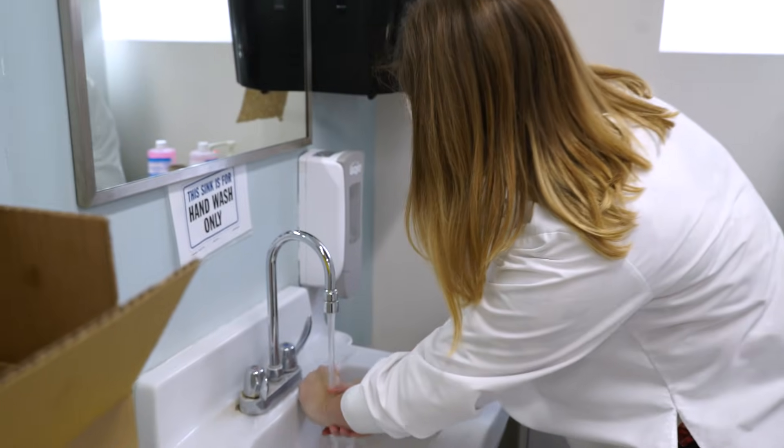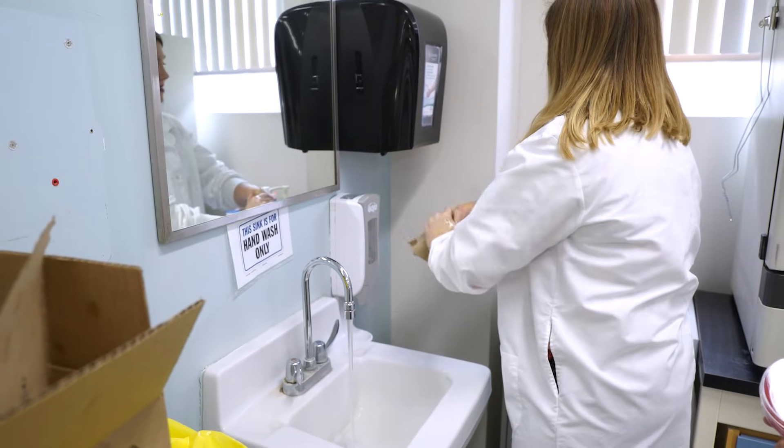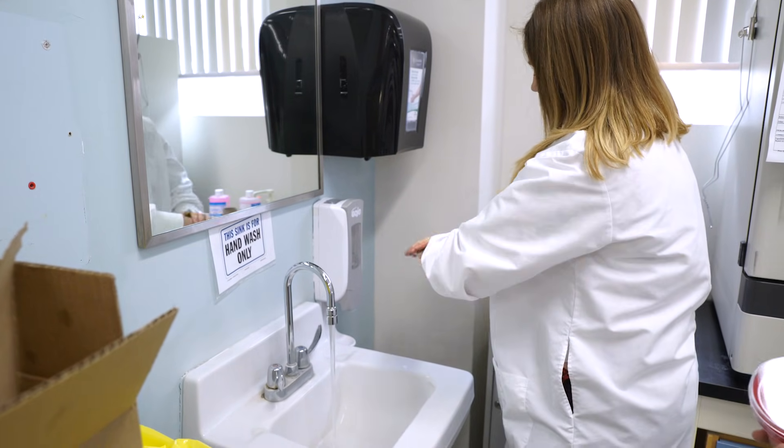When you're finished washing, rinse them off and leave the water on. Get a towel, and once you've dried your hands, use the towel to turn off the water so you don't re-contaminate your hands.